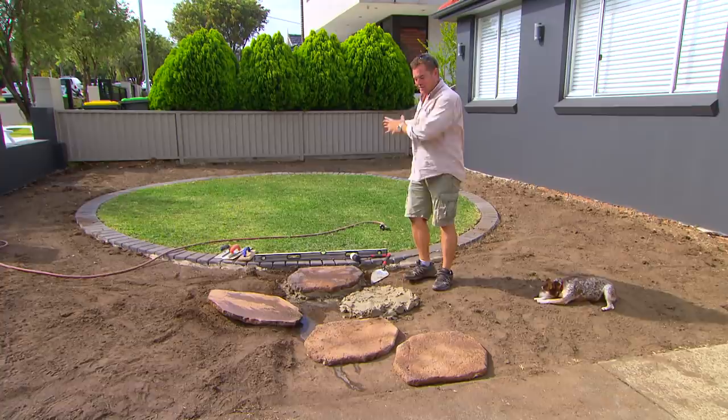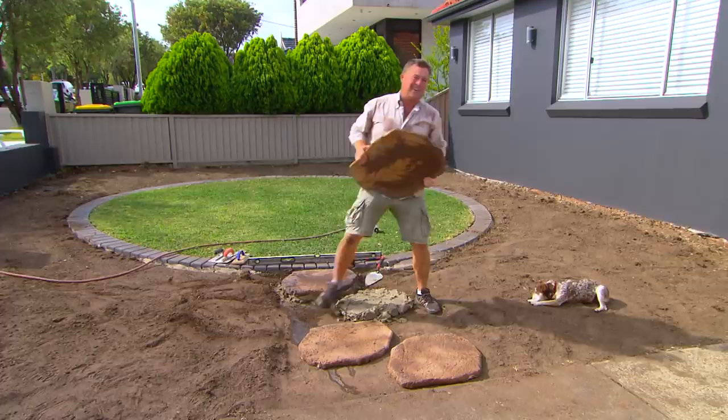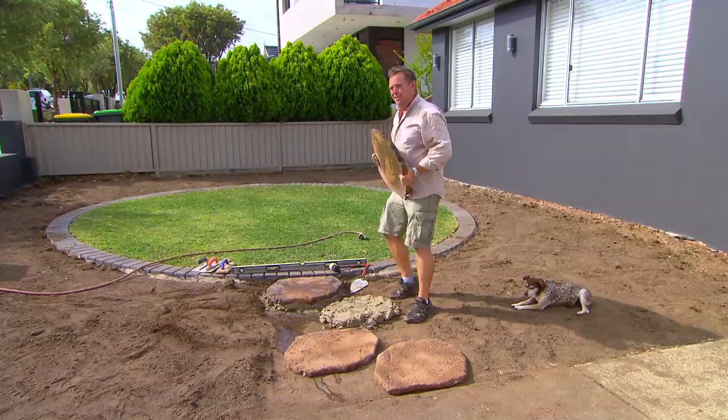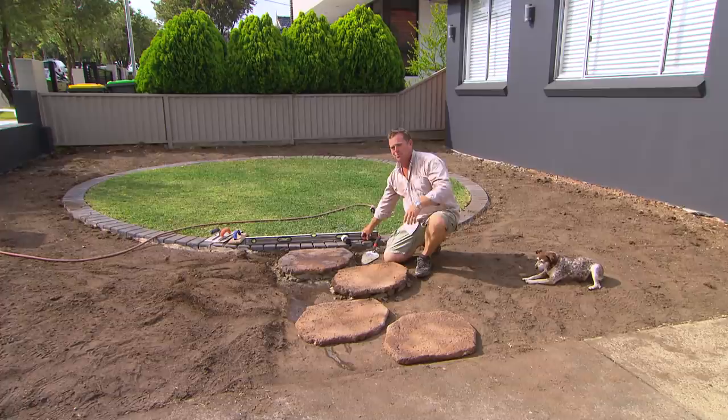My steppers to get into the lawn are a contrast to that very formal dark paver. They're a man-made, natural-looking stone. They're a contrast to that, but they're actually going to blend in with the mulch in the garden. So the circle's going to be the thing that pops and not the path that gets to it. I laid them out dry, got my spacings right, and then laid them on a good stiff mud. We wet the back so they stick and they should be here for a generation.